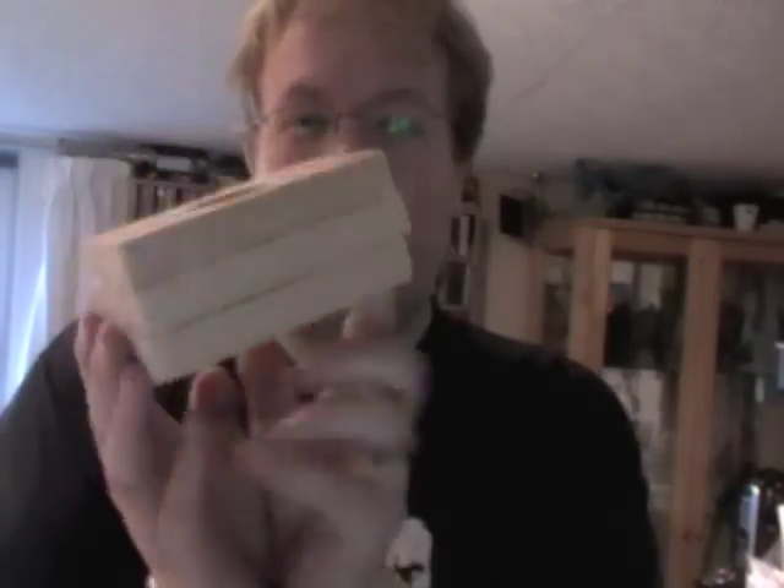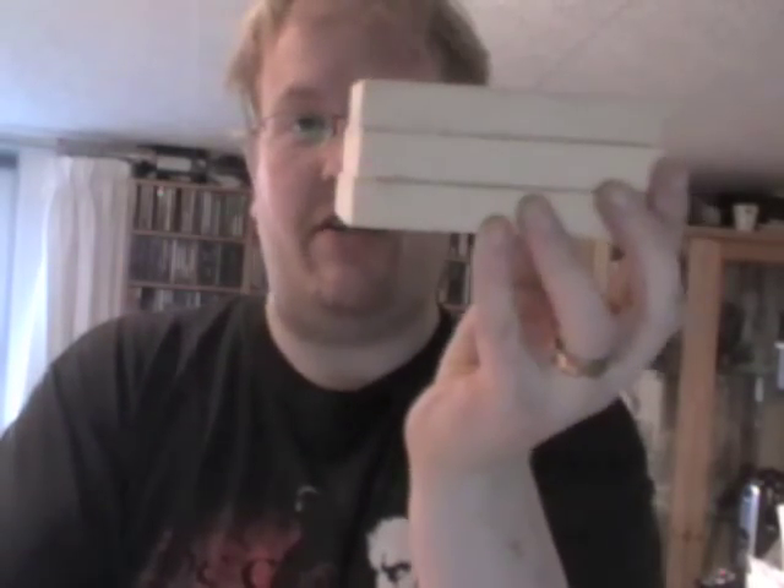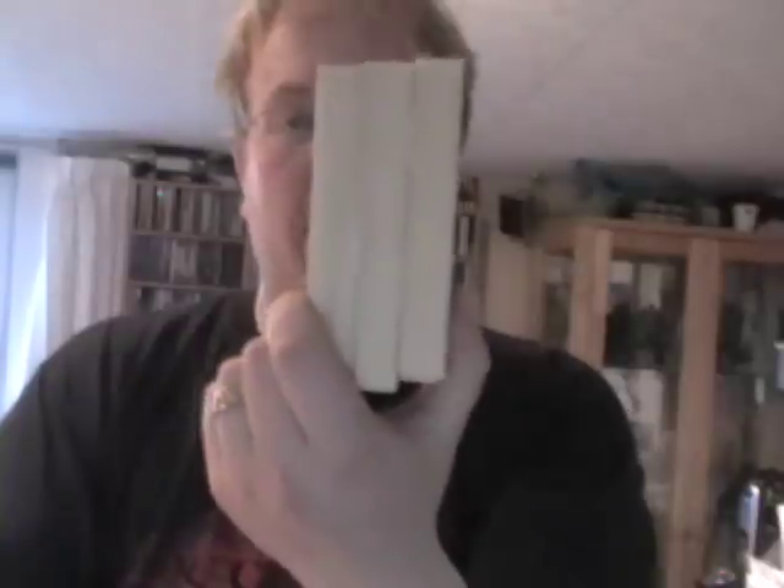These are what I'm using as spacers — basically bed slats cut off an old pine bed, but any chunks of pine will do. I'm putting them three deep; two probably would fit a Citadel paint but it's quite tight, so I went for three. That means if I'm not using Citadel paints and want to change to something like P3, I can accommodate the slightly taller pot as well — so I don't need to remake the carousel if I change paint range.